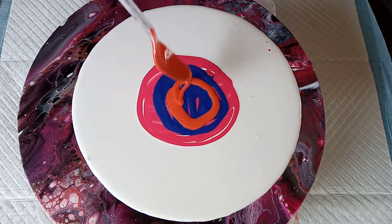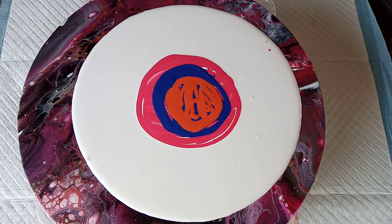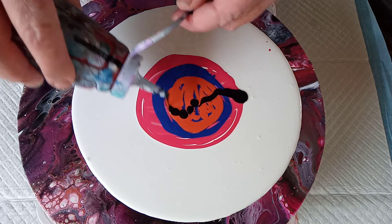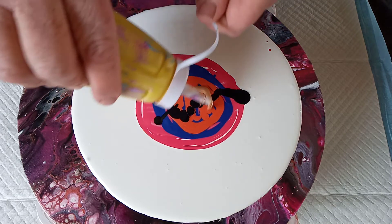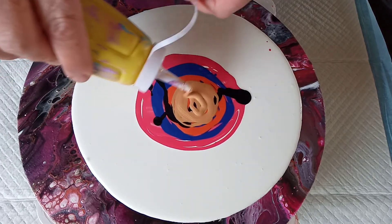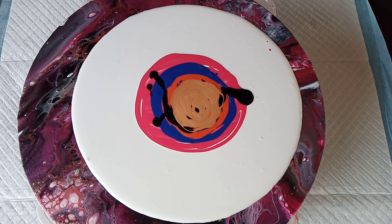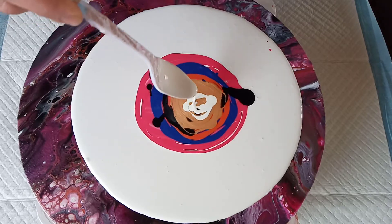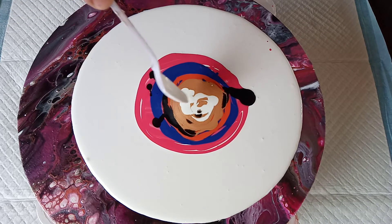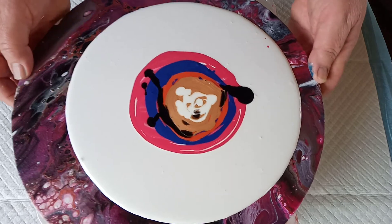I'm going to put a pillow in the middle. We'll see how it looks — blowing across the white.